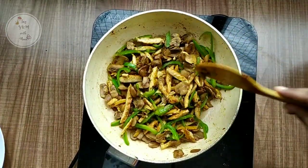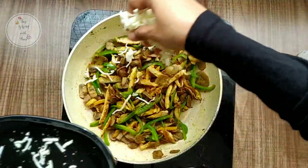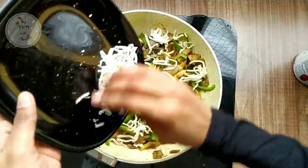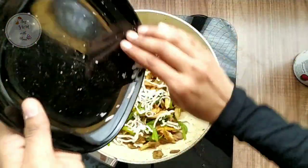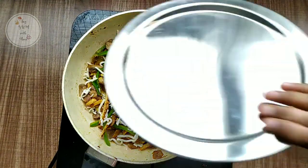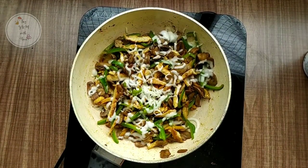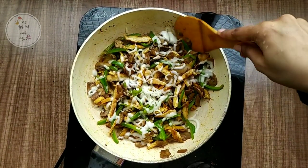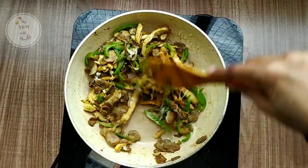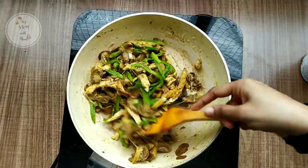I am using mozzarella cheese. Let's add a little bit of cheese — it will be nice. Let's serve it.